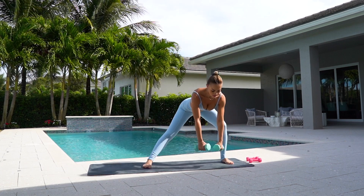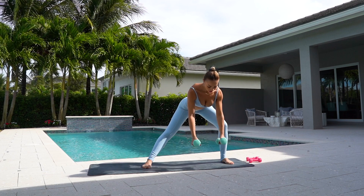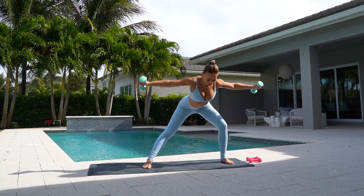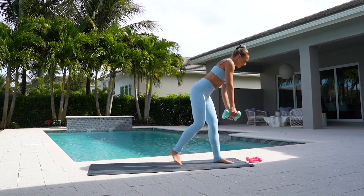Now this one — stay in your lunge and you're going to raise your arms for five. Four. Three. Really keep your spine straight. Stay lifted. Two and one. Come up. Place your weights down.